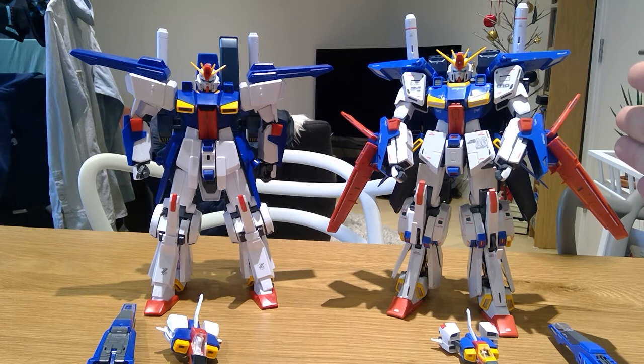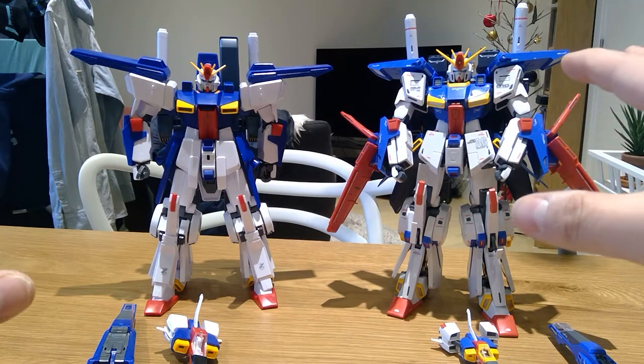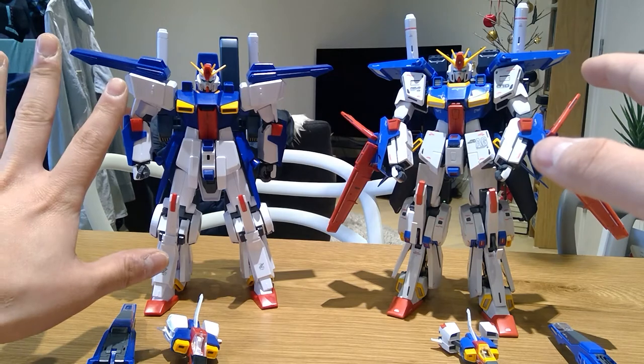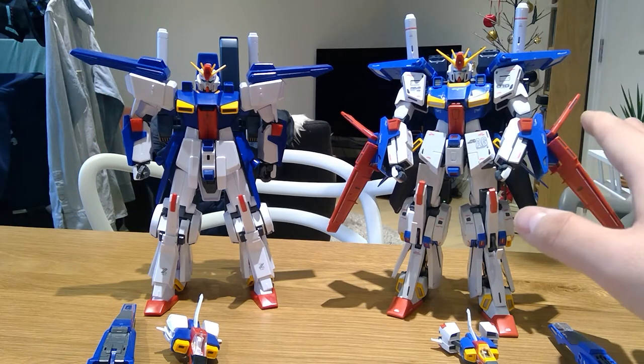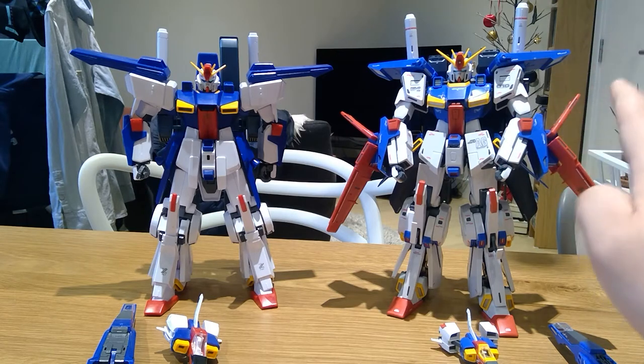The recently released one — this was released in September this year — the Bandai Gundam Double Zeta. So you can see the proportions and how it looks. This used to be the standard look, but now when you look at the Ver.Ka version, it looks like how it's supposed to look.